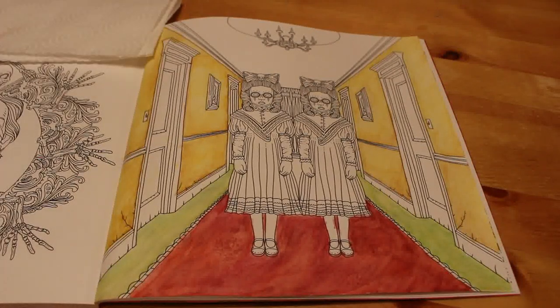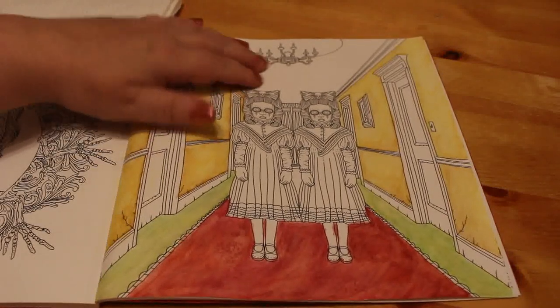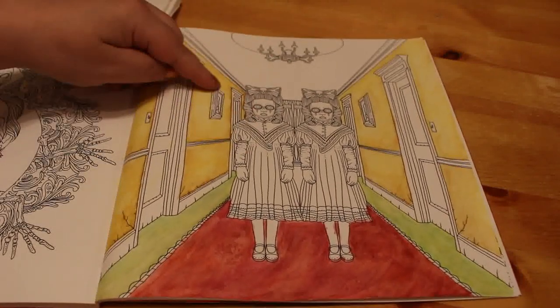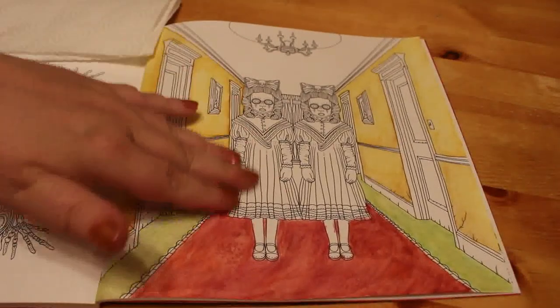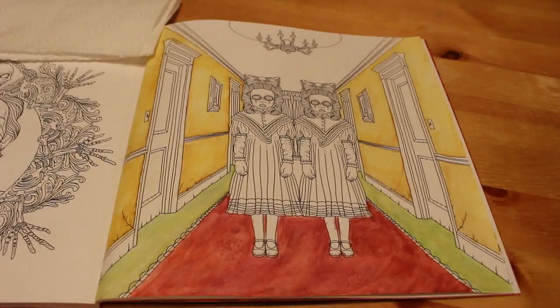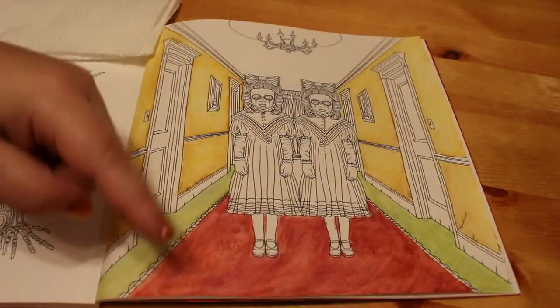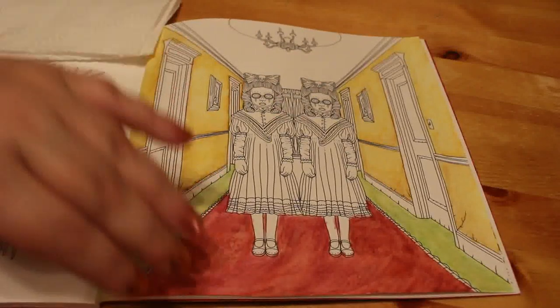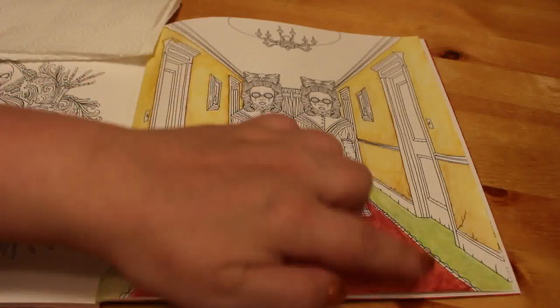That's about 30 minutes. On the next episode we'll probably tackle the ceiling and maybe the chandelier — it's going to be interesting to watercolor, or maybe we'll pencil that in. And the dresses, which are going to be different shades of blue, and the bow, which will be blue too. I don't know about the hair yet. The curtains at the back I'm probably going to do in the same sort of red as the carpet runner, and then a light pink or something on the edge.